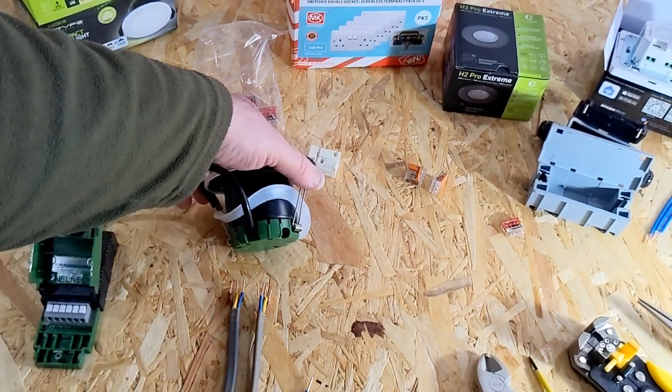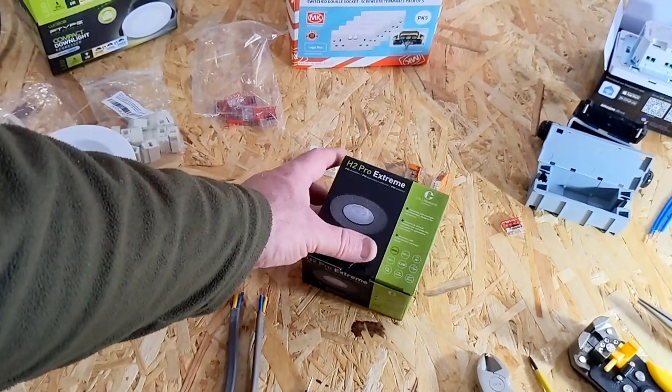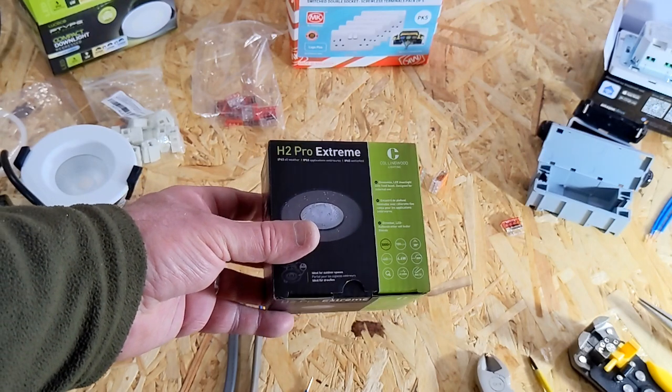On the outside, in the soffit lights, I used these. I've had these on the front of my house for a few years and they're really good — Collingwood H2 Pro Extreme.